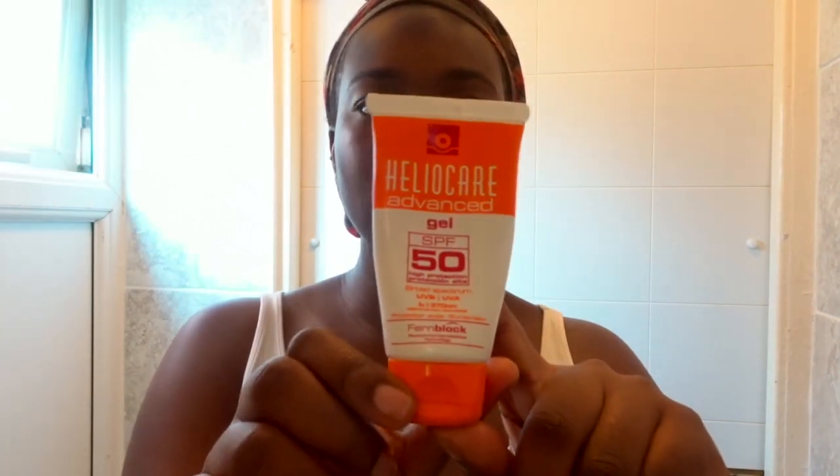Lastly, I'm going in with my SPF — this is Heliocare SPF 50 Gel. I love this because it doesn't leave a white cast over your face; it just blends in so seamlessly. Even if it's not hot outside, you need to make sure you're wearing SPF every single day. I used to think if I'm not going out in the sun I don't need SPF — guys, it's a lie, you need to wear SPF every day.